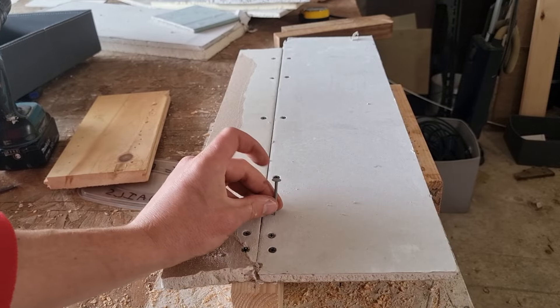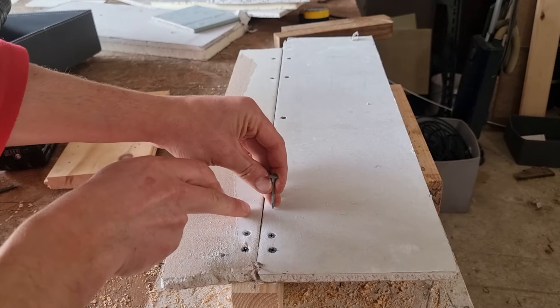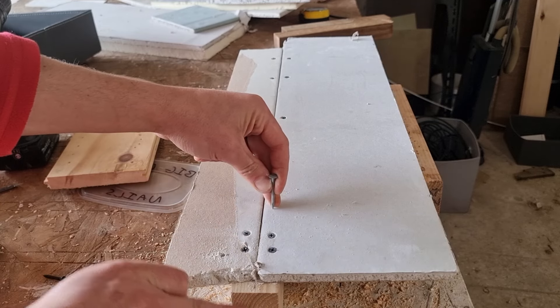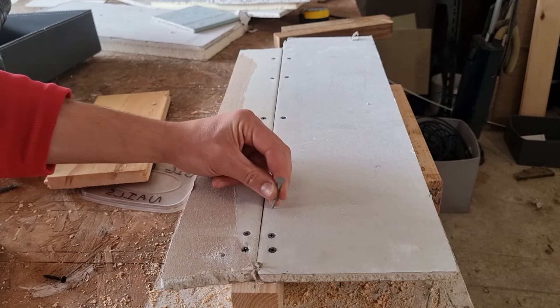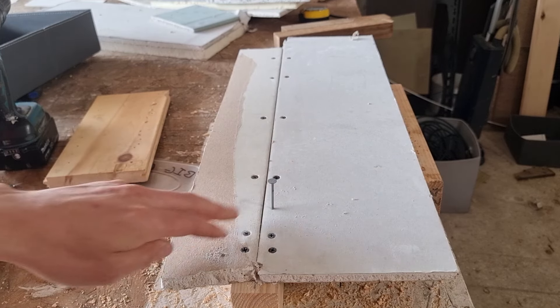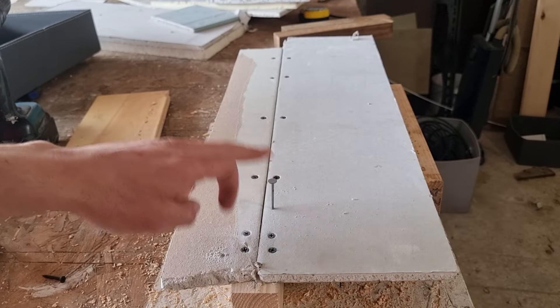You always want to position your drywall screw or your clout nail half an inch in from the edge of the board. You always want to try and keep the factory edge of both boards on the join on your timber stud, so you want to be half an inch in. You can angle your nails slightly if you want — you're just trying to hammer that in flush with the top of the drywall. These won't rust when you do your taping and jointing.